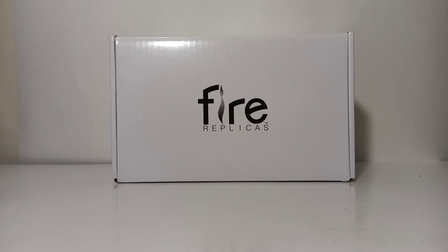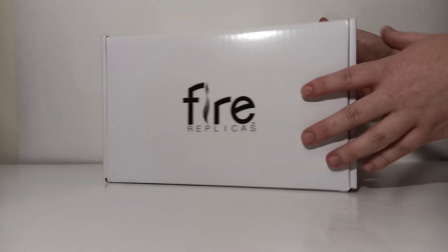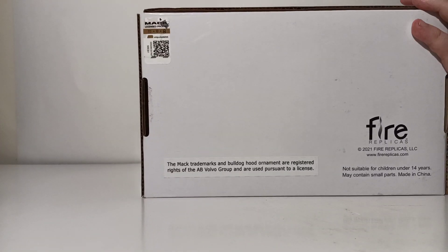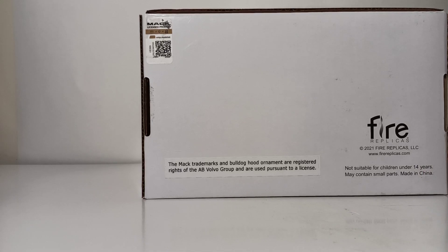Let's begin the unboxing process. If you've ever seen a Fire Replicas review video done on this channel, you will know there's a very specific procedural way that you go about unboxing one of these. So let me go ahead and show you how to do that. The box is a plain white box for the most part but it does say Fire Replicas. The side tells you what's inside by giving you an item number — in this case it's FR095-2.